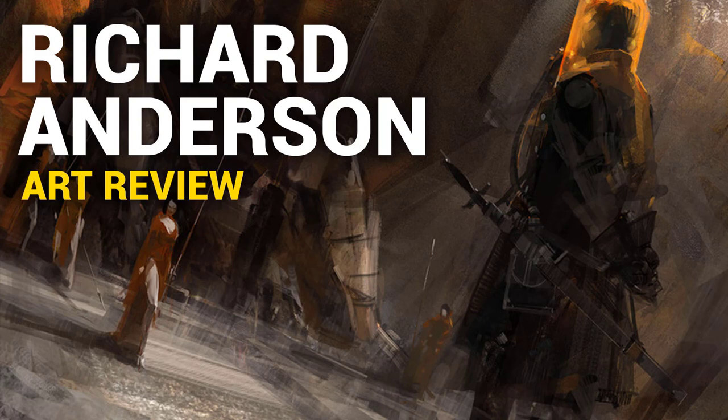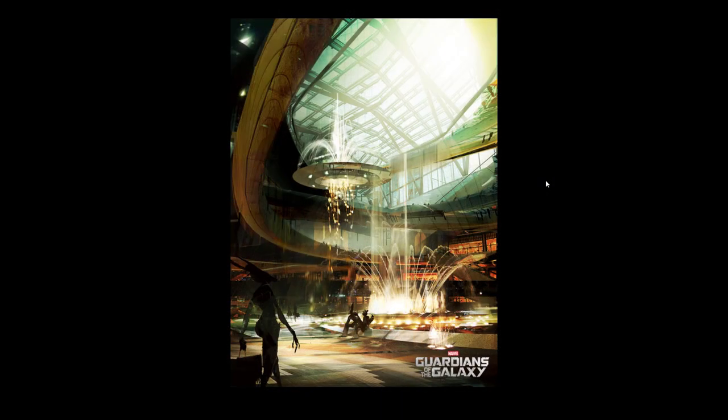Hi, Dave here. Today we're going to check out the work of Richard Andersen. I actually found his work through the Guardians of the Galaxy film — I kind of stumbled upon a few of his pieces and found out that he did it.